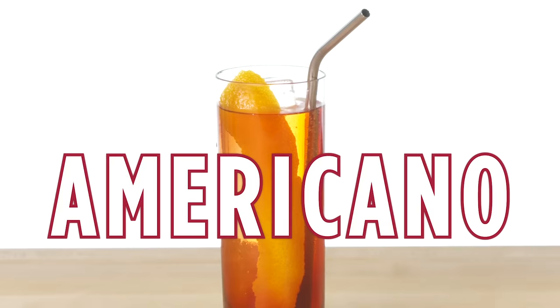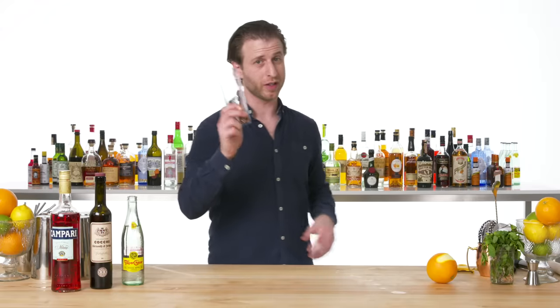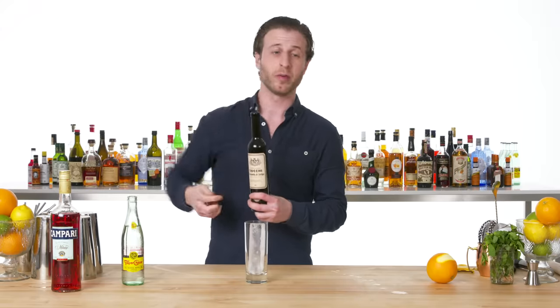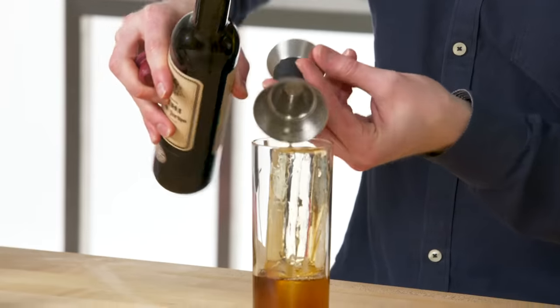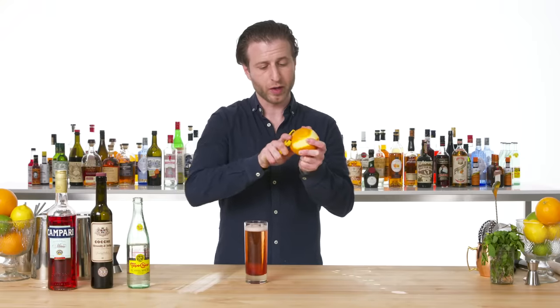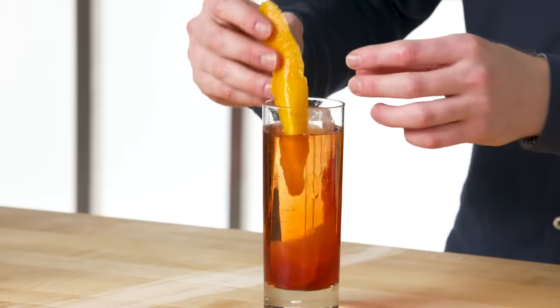Americano. Traditionally built in the glass it's drunk from, so we're going to start this on ice. Showcasing our vermouth from Turin, just like with the Negroni, and Campari. Top it with soda. This can be garnished with either an orange wedge or a nice orange twist.